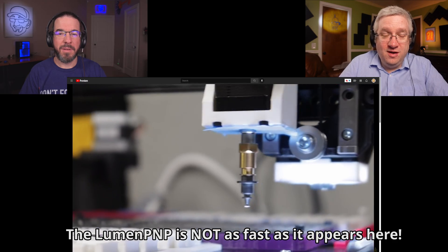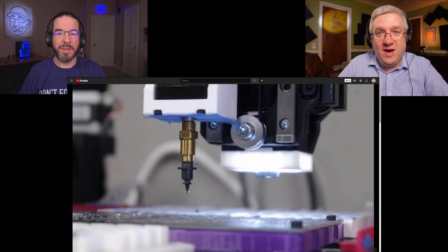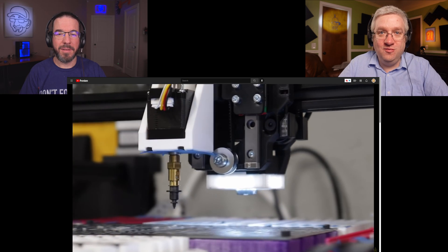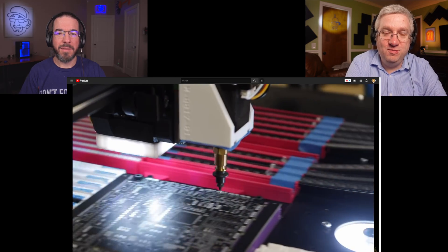CyDie wanted to know how fast this machine was — that was our most hard-hitting question. Steven is pretty sure so far it'll do about 500 components per minute, placed with vision, checked, rechecked, and rotated correctly. CyDie was disappointed because he said some $8,000 machine he likes can do 5,000 components per minute. I looked it up and he's right — it says 5,000, but that's without vision. When using vision, its absolute maximum is 3,500 parts per hour, and the recommended maximum is 1,000 components per hour. So the $8,000 machine can go twice as fast as Steven's machine so far, though he's still tuning it and making improvements.